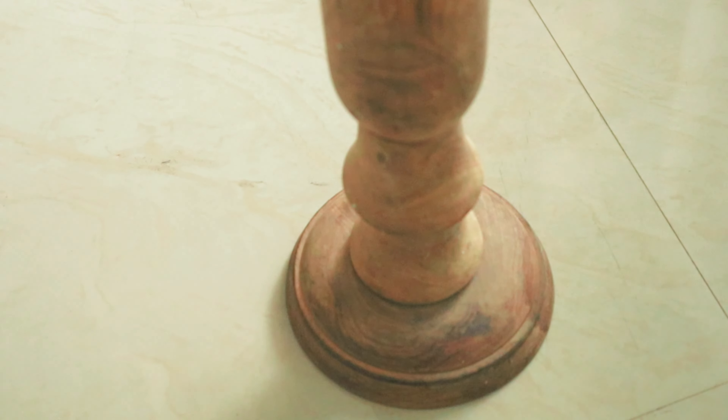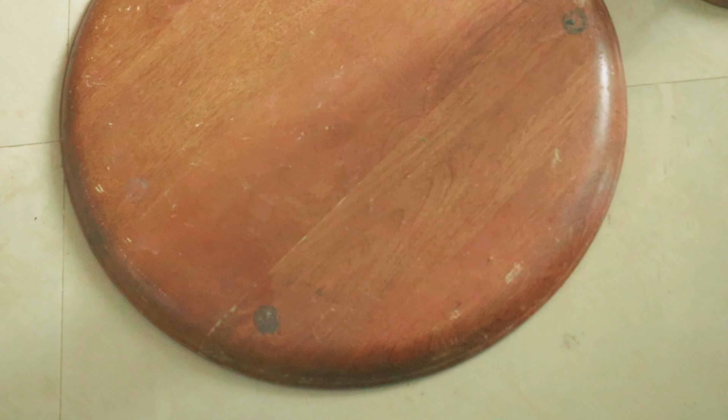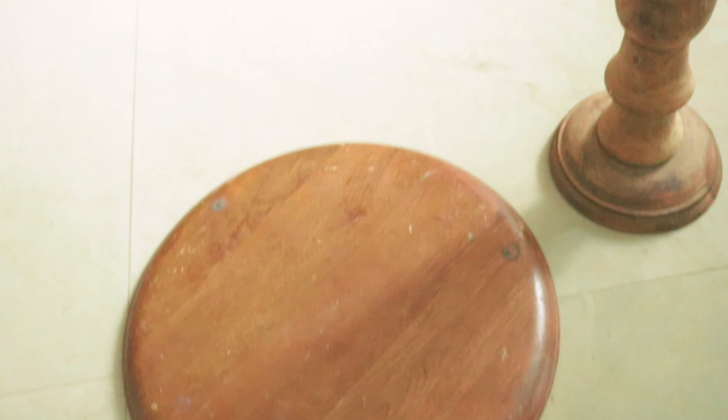I spotted this wooden piece at a carpenter's shop — it might be a table block or a candle stand base. He sold it to me for just 150 rupees, and I thought it would act as the leg for the table. For the tabletop I used a wooden platter from Banjara Market, also bought long ago for just 50 rupees. So the total cost was only 200 rupees.